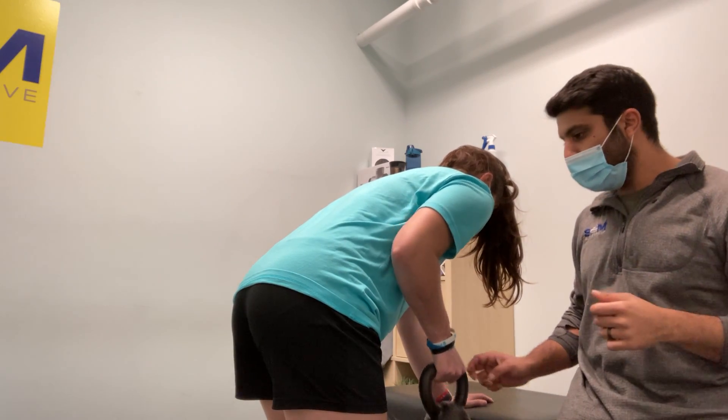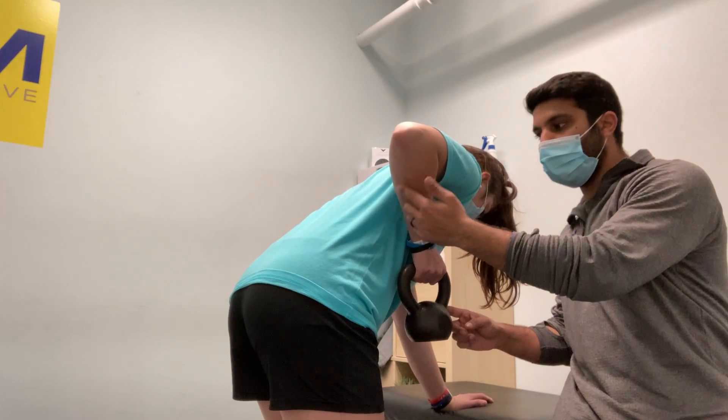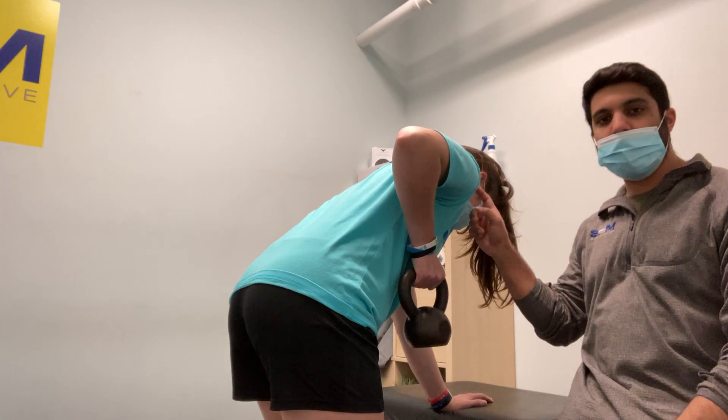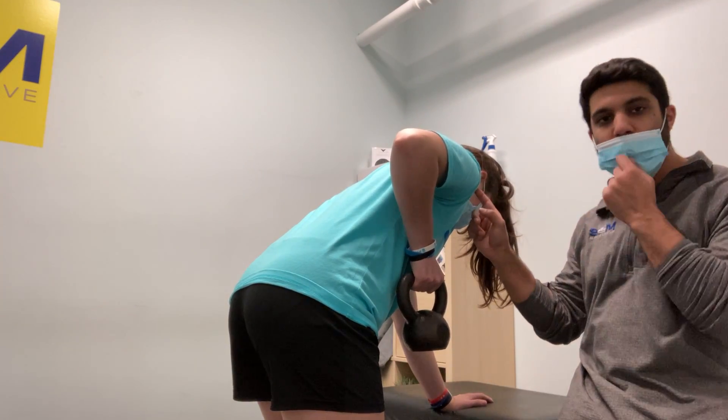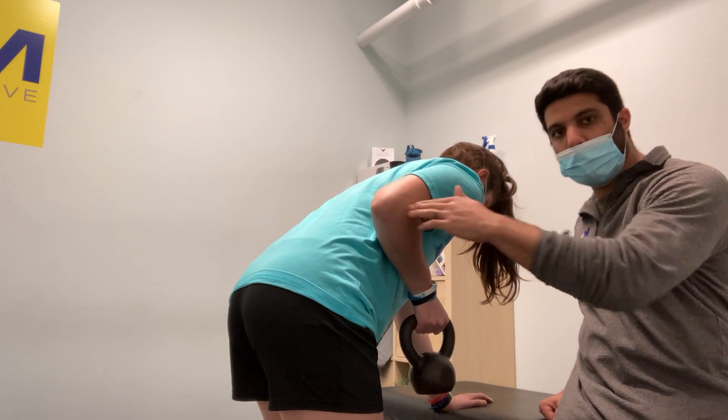A lot of stuff that we see is people over-rowing their rows. So go ahead and over-row. You see her elbow goes past her torso, and now she's going to start banging on the front of her shoulder. There's no need for that. So what we want: nice and controlled, nothing past your torso, squeeze the orange.